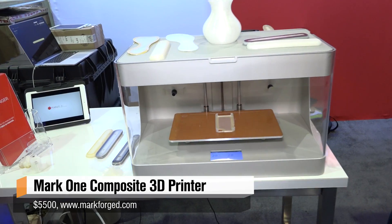Hey guys, it's Will from Tested. I'm here at CES 2015 with Greg Marks, who works on a new kind of 3D printer that I've never seen before. They're building printers that can put other filament inside the printed material that you're laying down. They have the world's first 3D printer for carbon fiber.